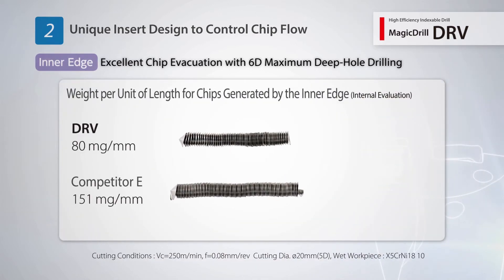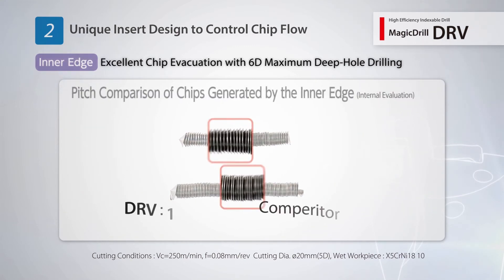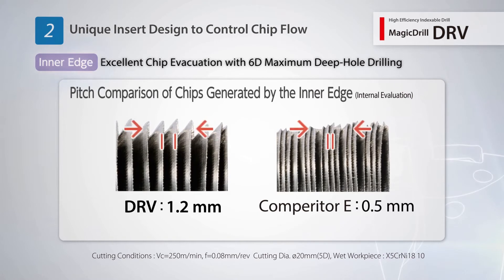The DRV produces chips 47% smaller than that of competitor products. Efficient chip evacuation is achieved with less friction resistance.